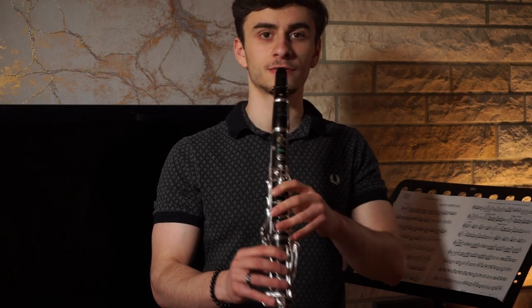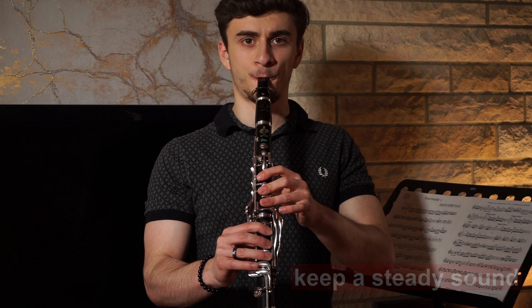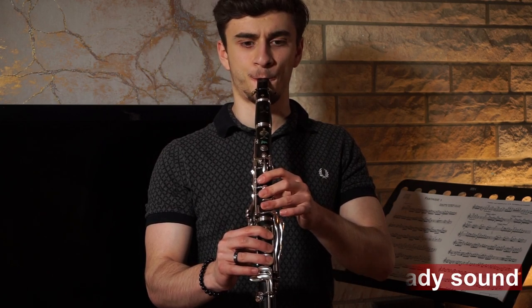You can also play in different registers. One useful tip when you practice is to look in the mirror to check your posture — to make sure your shoulders and your neck are well relaxed, and your hands are well in place.